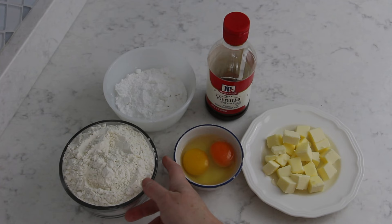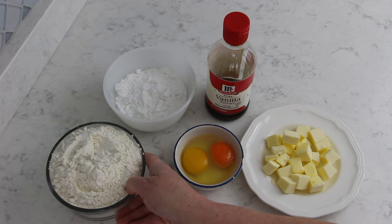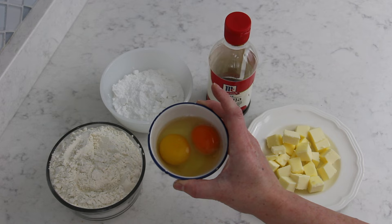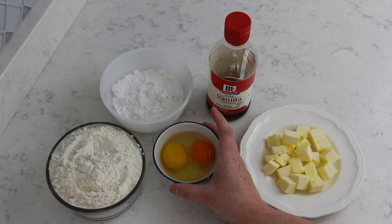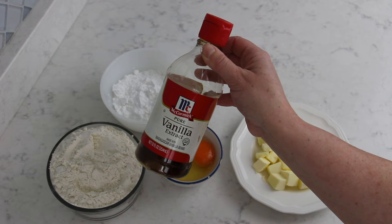For this recipe you will need 250 grams of all-purpose flour, 70 grams of powdered sugar, 1 egg plus 1 egg yolk — mine look a bit silly, but one of my backyard chickens lays very orange egg yolks — 75 grams of unsalted butter, and a couple of drops of vanilla extract or one packet of vanilla sugar.